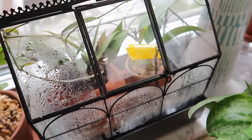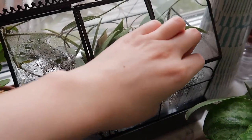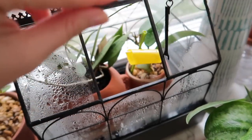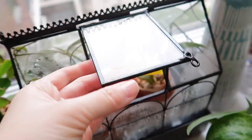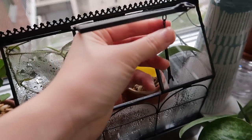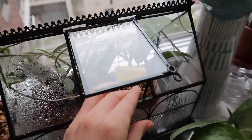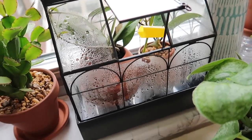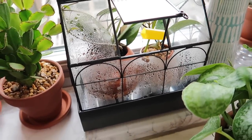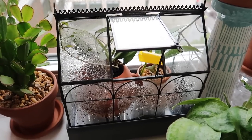The nice thing about this particular terrarium is that the top comes off completely. You can just lift the whole top off, place in your plants, move them around however you want, and then put the top back on. So there are no restrictions, unlike some other terrariums where you have to work with just the opening they provide. This also has a little window, as you can see here, that you can keep open if you like. Moisture retention in this terrarium is pretty good, which is a great thing.